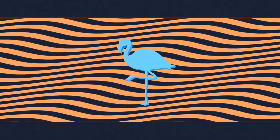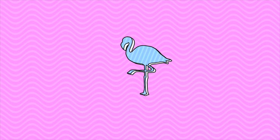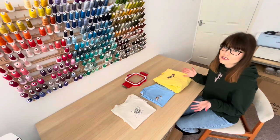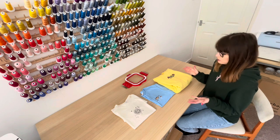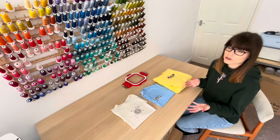Hey everyone and welcome to my channel. My name is Lauren and today I'm going to be showing you how to prevent puckering on garments when you're using your embroidery machine. A lady left me a comment on one of my other videos asking how do I prevent puckering, and I thought I'd do a little video to demonstrate how I do that.